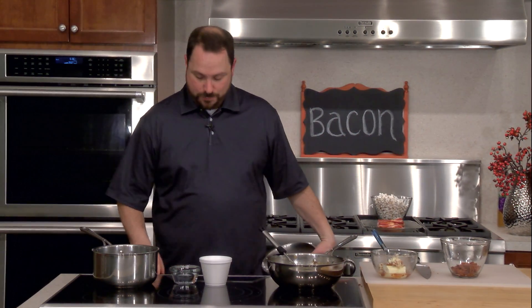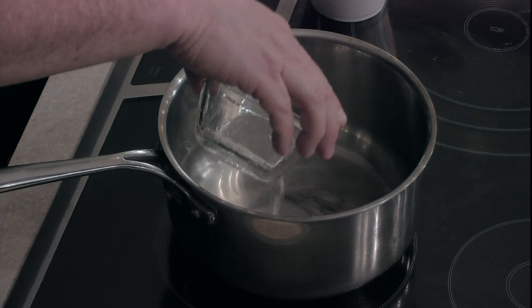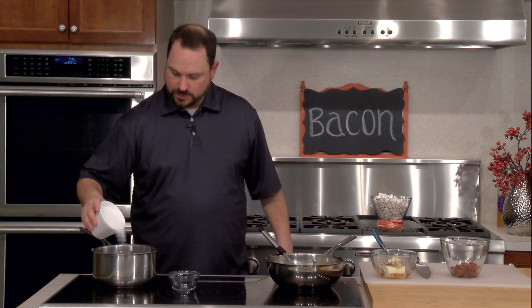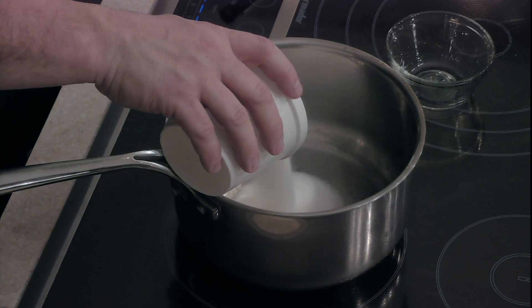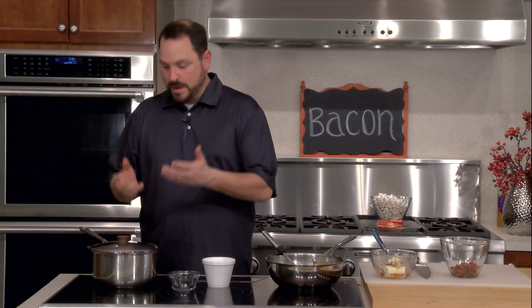Now we're going to start to make our brittle. I want to turn our burner on as high as it can go. I'm going to add a little water to the pan — just enough to coat the bottom — and I have a little more than a cup of granulated sugar. I'm going to pour that right in the middle and cover it with a pan. The water will evaporate, the steam will get caught, drip down the sides of the pan, and hopefully keep this from crystallizing on us. We'll keep an eye on it until it comes to a boil.